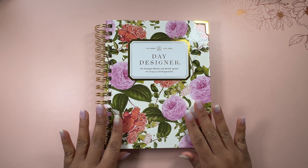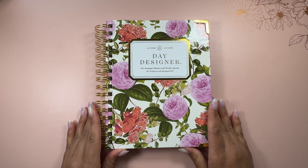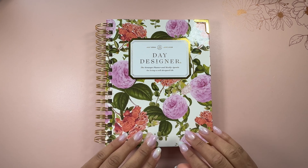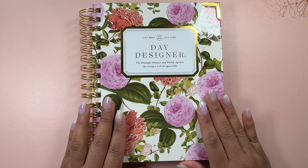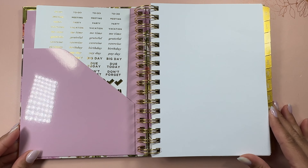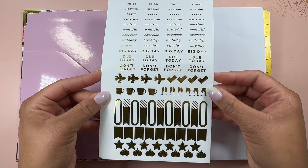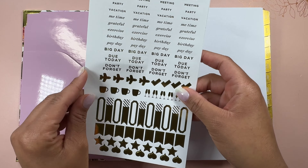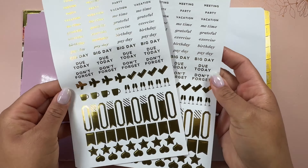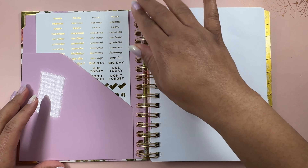This planner is A5 size. They do also offer a larger size, I believe 9 by 9.75. So if you want a larger planner they do offer that, but I feel like this size would be perfect. This cover design is Camellia. It is a very beautiful floral design, and when you open it up on the inside you have some stickers in this front pocket. You get two sheets of that same sticker sheet.